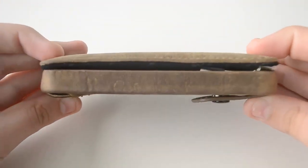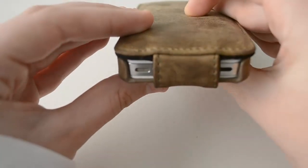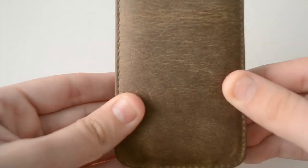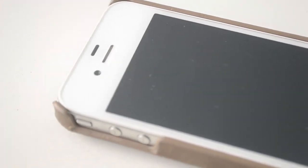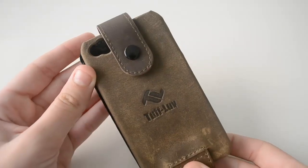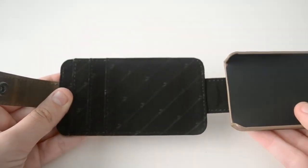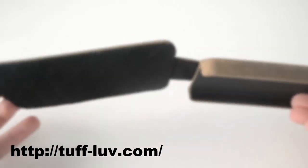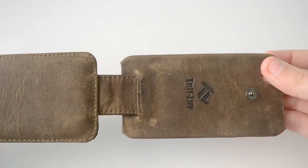Overall I think this case has all the things a case should have. It provides great protection from drops and scratches, it also has an amazing design and I personally really like the vintage style, and last but not least it also provides a really nice wallet inside the case which is a really unique feature. Personally I'm gonna use this case as my everyday case for the next coming months. I highly recommend you guys go ahead and check it out. For extra information you can visit the Taft Lab website — I'll put a link down below in the description. Thank you so much for watching and I will catch you guys on my next video. Peace.